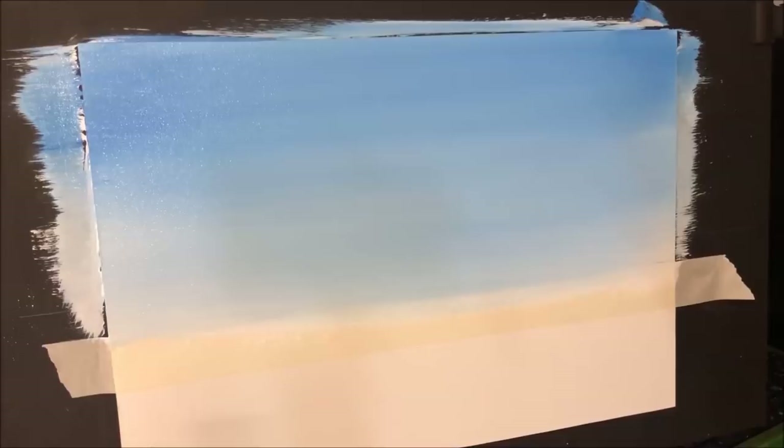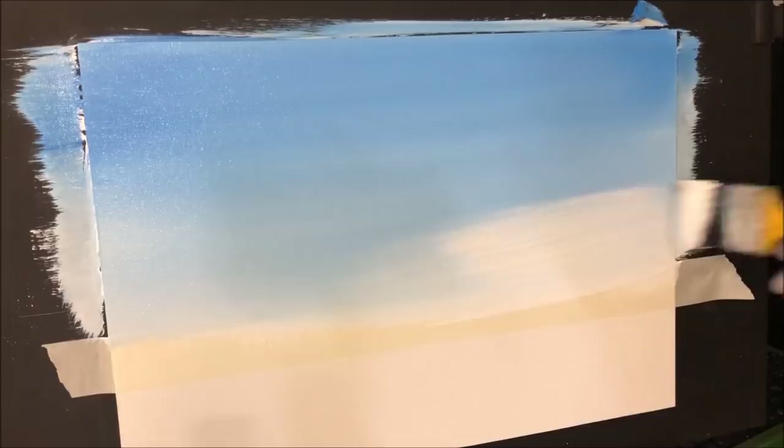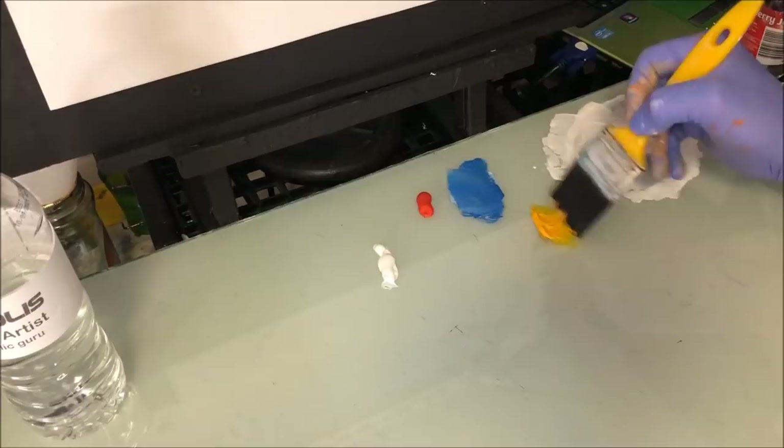I've added some more of the white craft paint with the retarder in this corner, which is roughly where I want my sun. I don't want the yellow bleeding too much with the blue and making a green. So we've got our white buffering at the bottom there.